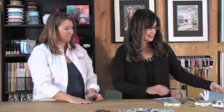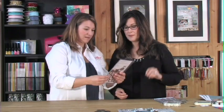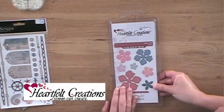I'm going to talk about that stenciled background. An easy way to make your own stencils is by just using a die, like from Spellbinders — and that's what I did. I have a die called Vintage Floret, and it's from Heartfelt Creations.